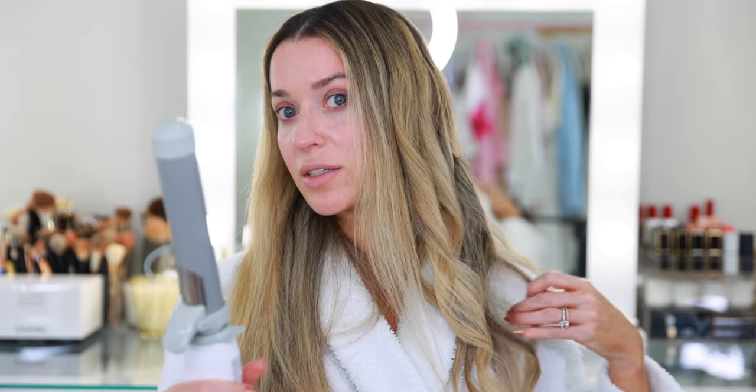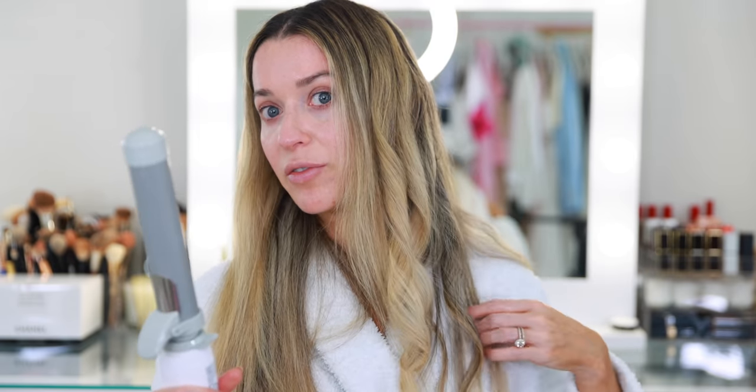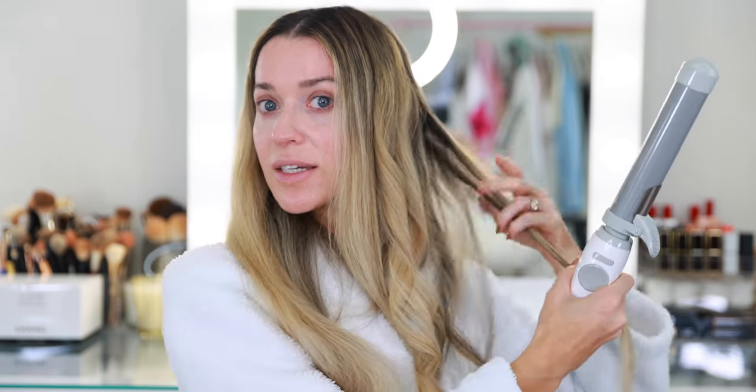It is so fast. I had been using a wand because I couldn't figure out the clamp on my old curling iron, but the Beach Waver takes all of the difficulty out of it. You can really play around with the style — you can do smaller pieces or larger sections. It's totally up to you based on your personal preference.